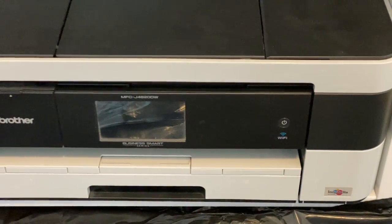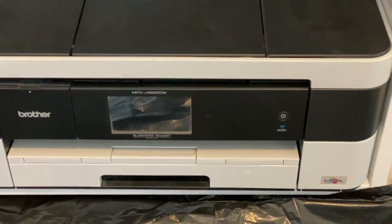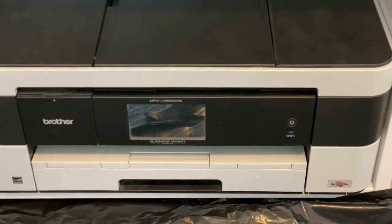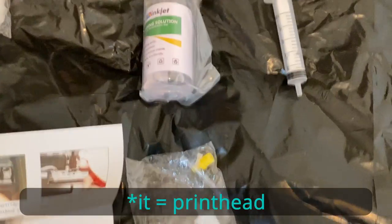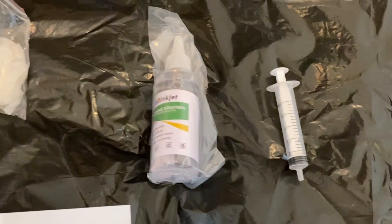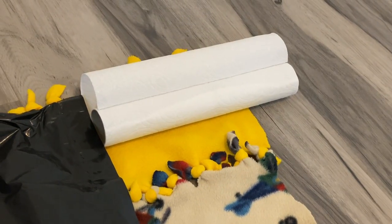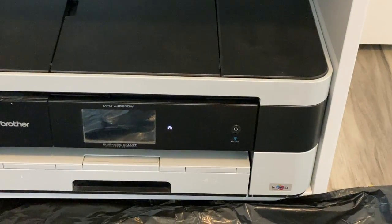The printer needs to come out. You need to free up the print head so it can slide back and forth, then unplug the power from the printer. At that point, stick some paper towel underneath it and, using the solution, gently pump it into the print lines so that the print fluid lands on the paper towel and cleans the printer.